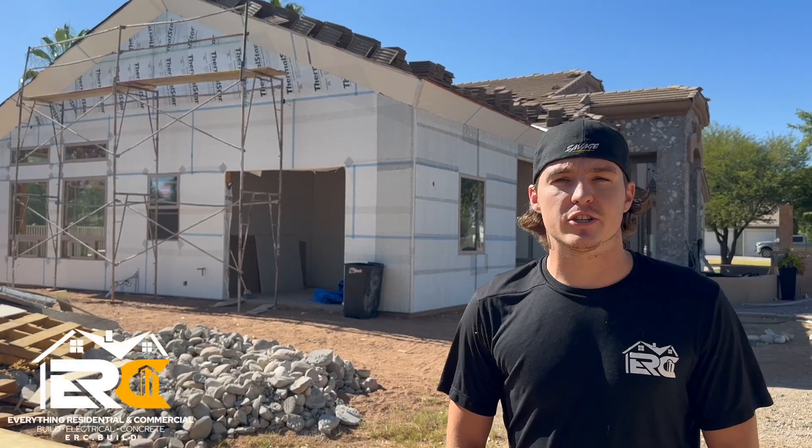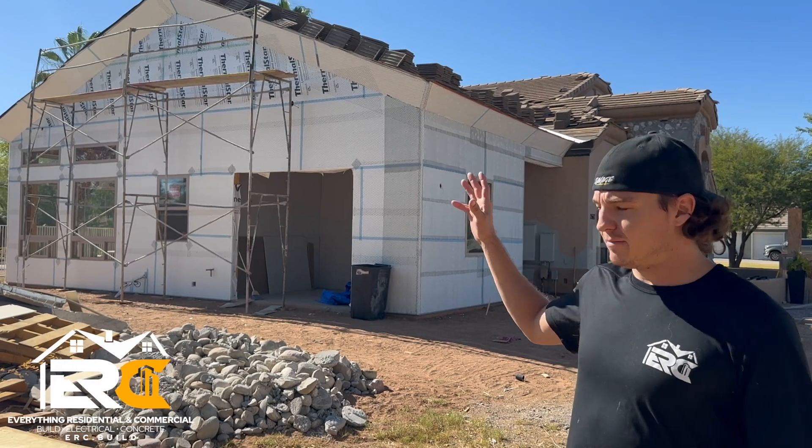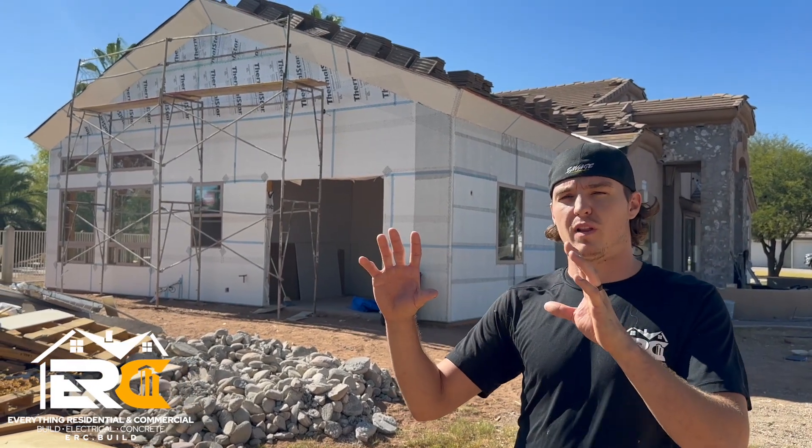Christian Carpenter here with Everything Residential. This is part two on the proper steps to building a home addition. As we left off on the last video, here we'll show you a quick clip of what it looked like when we left off.